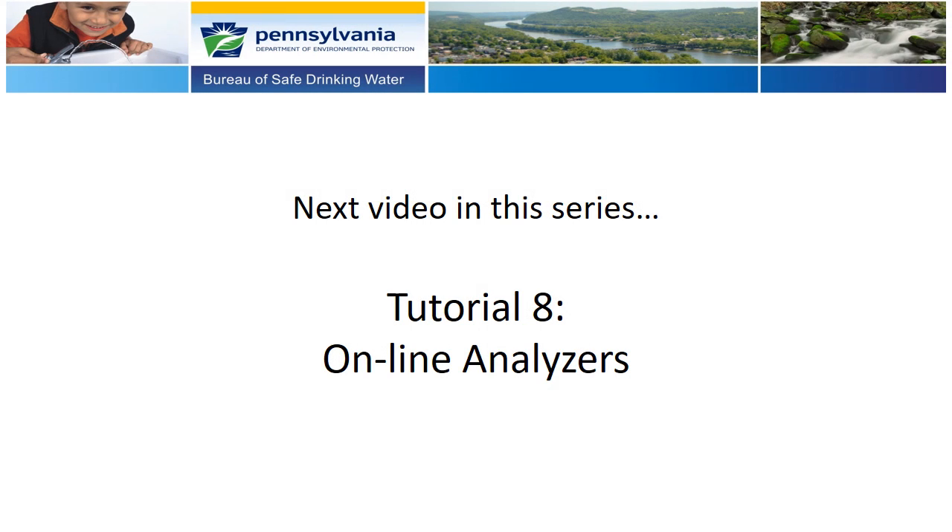In the next video in this series, we will review the Method 334.0 requirements for online analyzers, including initial verification, initial demonstration of capability, and routine calibration checks using comparative grab sample analysis.